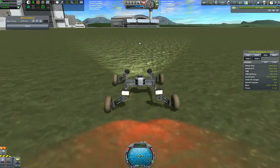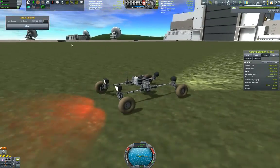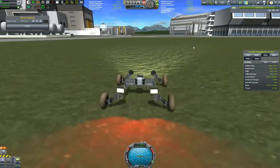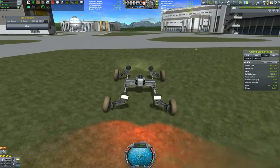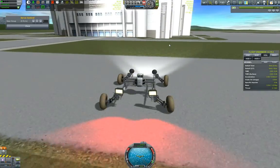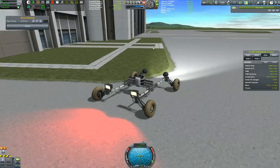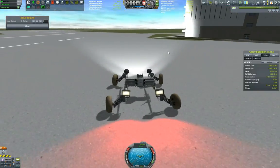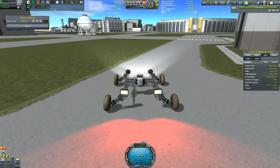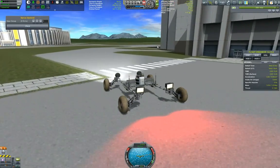Let's drive over to the administration building and park over there. I really like the way this rover is designed — it has plenty of energy to drive around, though eventually you will need to stop to recharge it. You can also load all sorts of scientific equipment. Let's turn around — you can see it turns around pretty good. If you really want extra stability on other planets, then you want to disable the rear wheel steering, but for now it will do.